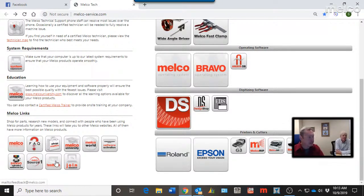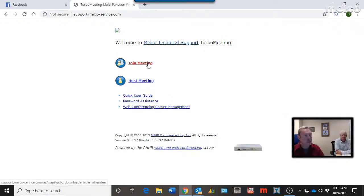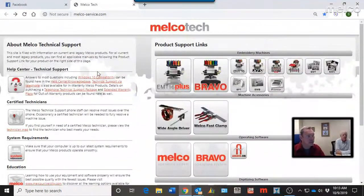A feedback link takes you to an email address where you can share feedback with Melco, good or bad. The Join Session button is used in technical support when we remotely connect to your computer — we can take over your screen, look at software settings, and help with Design Shop issues. If you call into technical support, we'd step you through using that Join Session specifically.